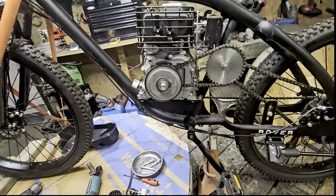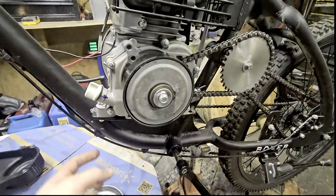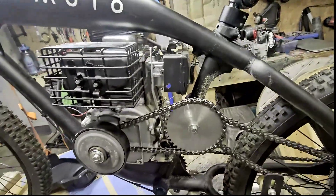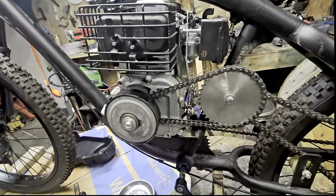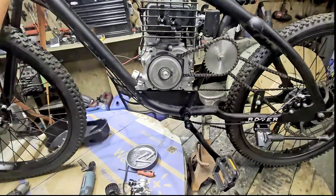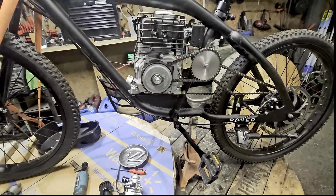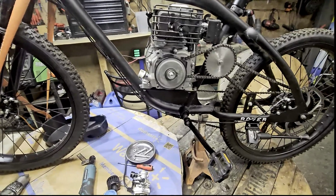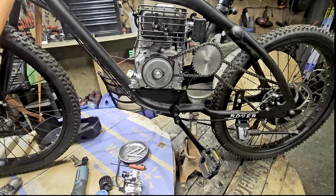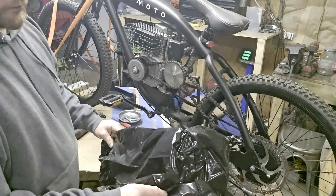Basically I'm going to get the chain off, get the clutch pulled off, get a box and trash bag, crack this case open, let all the oil flow down into that, then drain the fuel and start getting this carburetor pulled off. I remember when I did the governor delete on that other motor it was pretty simple — I know the 212s and the Predators have a stupid little clip, but I think on this one it was fairly simple.